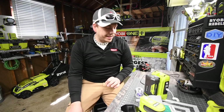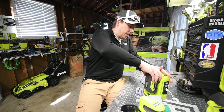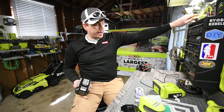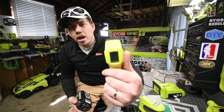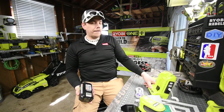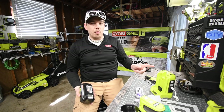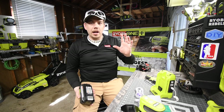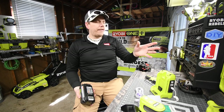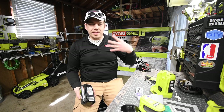That was seriously awesome. This lasted a lot longer than what I thought it would. Let's do a quick temperature reading on this — about 101, 102 degrees this got. But this ran for a while playing games. I think that's a 34-inch TV, and it powered this with sound and everything.